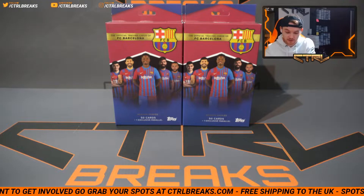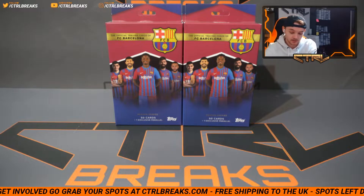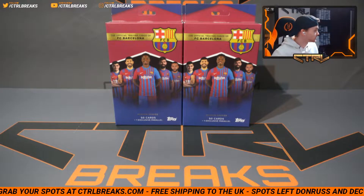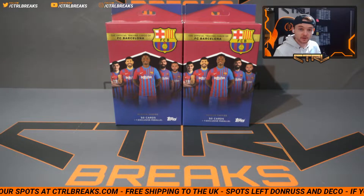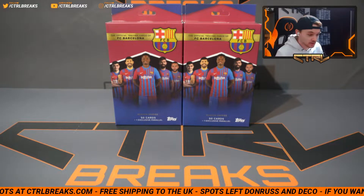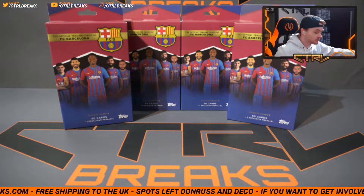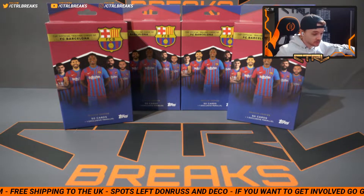I've seen some autos so there's definitely autos in here. Pretty interesting box — they've been out for a while already. I've had them on my shelf for a while. I just thought let's open two for a video, and if it does well we'll do another two. As you can see I didn't stock up on these as I didn't really see a lot of value in them, but we're just going to be opening two of them.